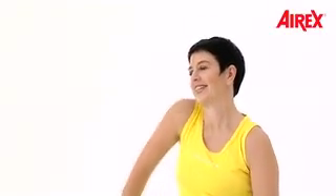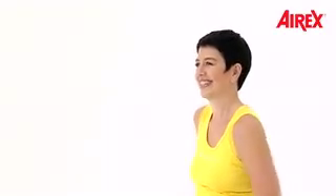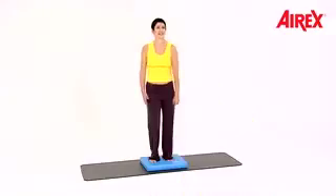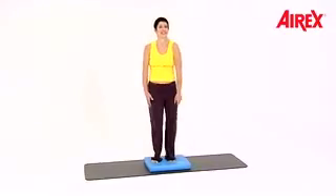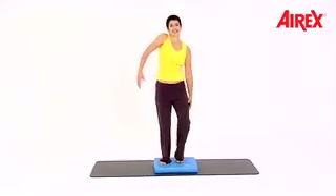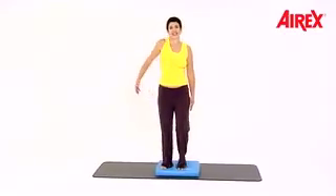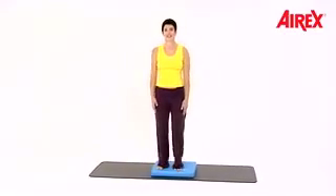The movement is going up and backwards — up and back, up and back. Double time.